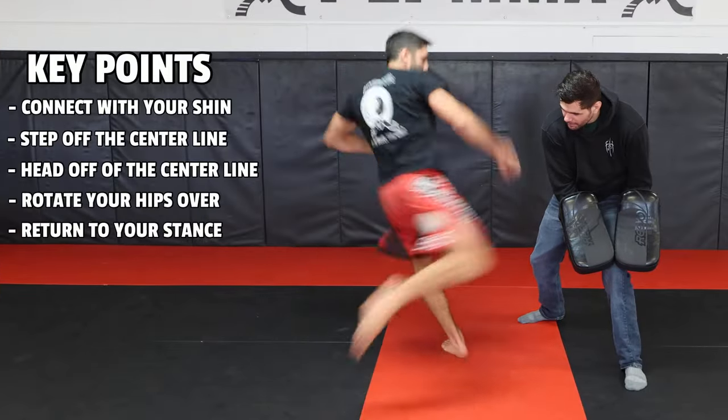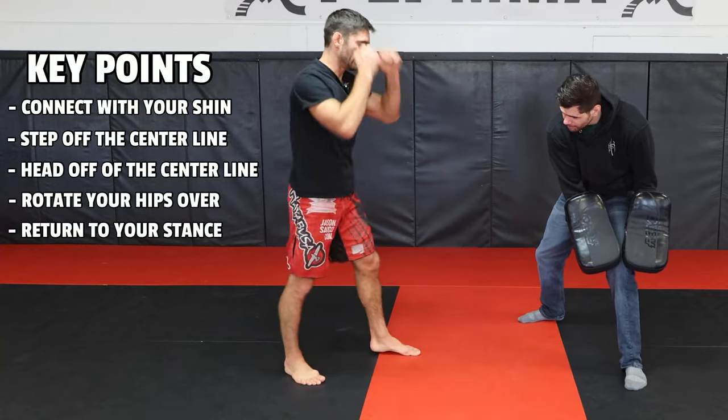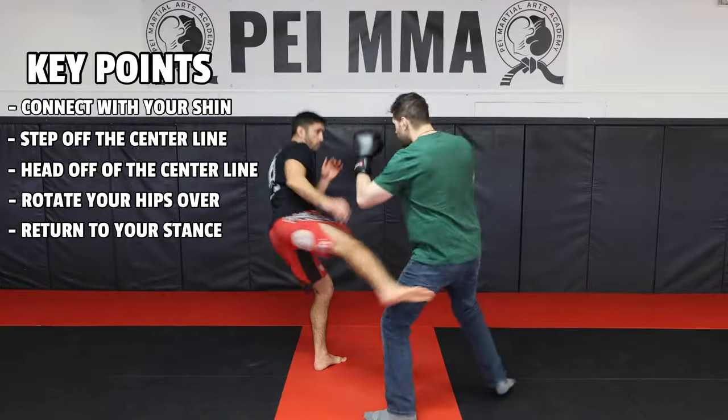Here are the key points of throwing the low kick: connect with your shin, step off the center line, head off the center line, rotate your hips over, and return to your stance.